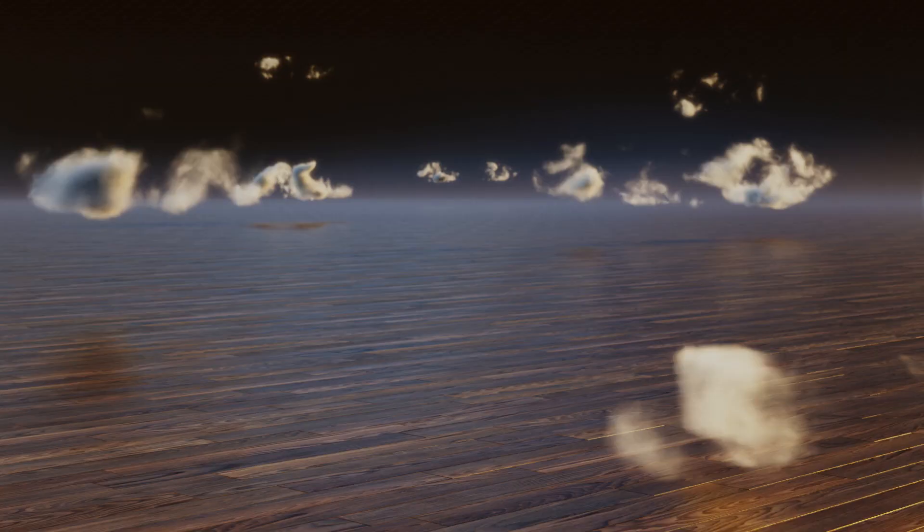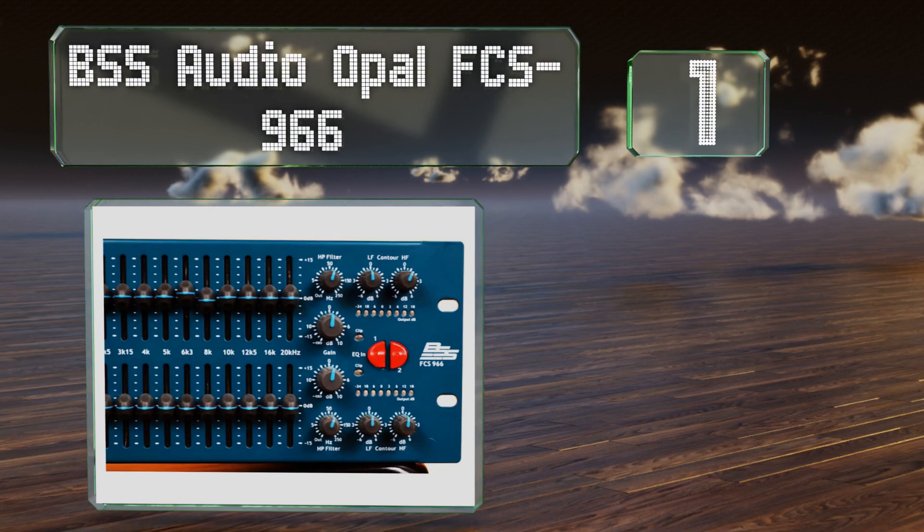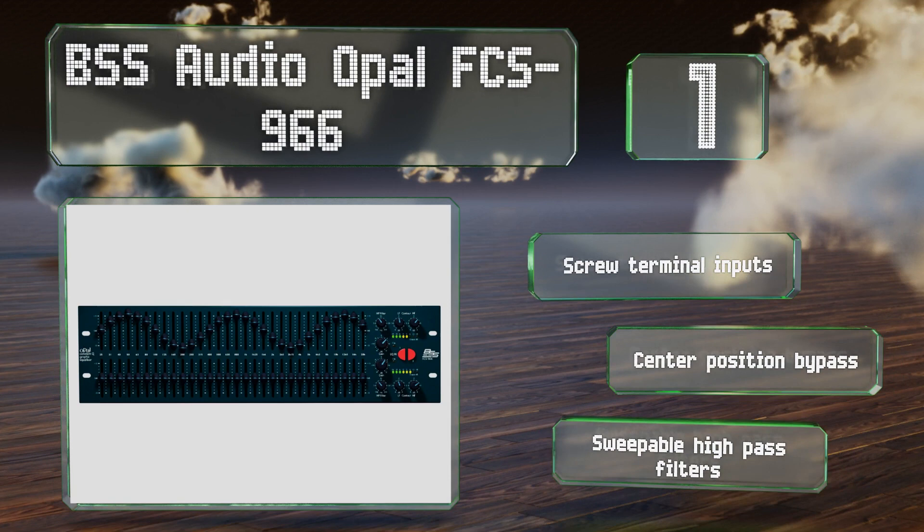Taking the top spot on our list, the controls on the right side of the BSS Audio Opal FCS 966 offer contour shaping functions for the low and high end, preventing sharp changes in gain from being too harshly pronounced. Output meters with eight LEDs per channel help you avoid clipping, and it's equipped with screw terminal inputs, a center position bypass, and sweepable high-pass filters.